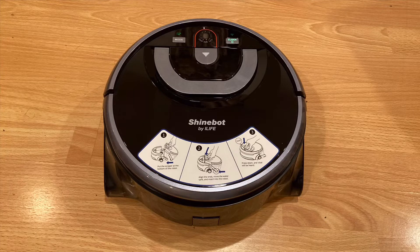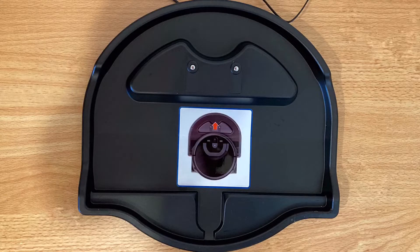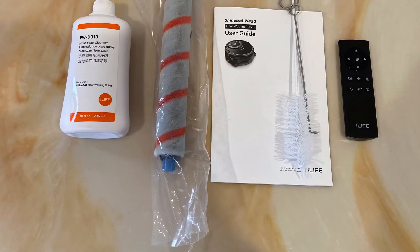So let's get started with what's in the box. It comes with the robot itself, a cleaning solution, a remote control with batteries, the charging base, a cleaning tool for the brush, and some paperwork.